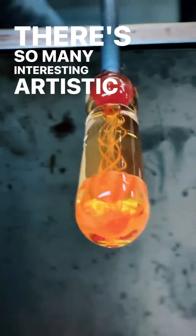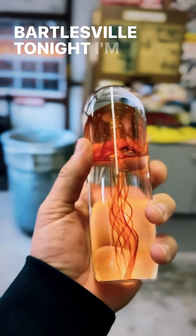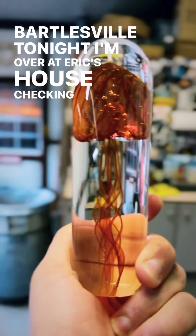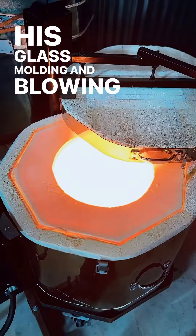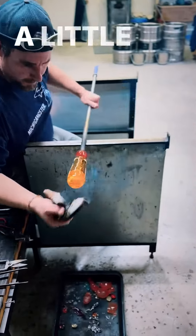There's so many interesting artistic people in my hometown of Barbsville. Tonight I'm over at Eric Chaus checking out his glass molding and blowing processes, and he even lets me try a little bit myself.